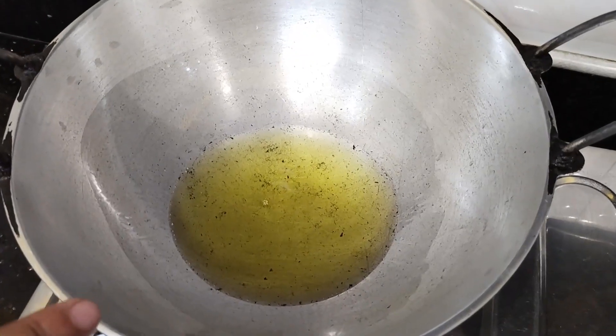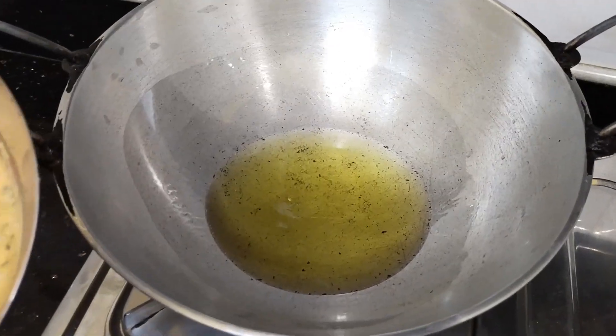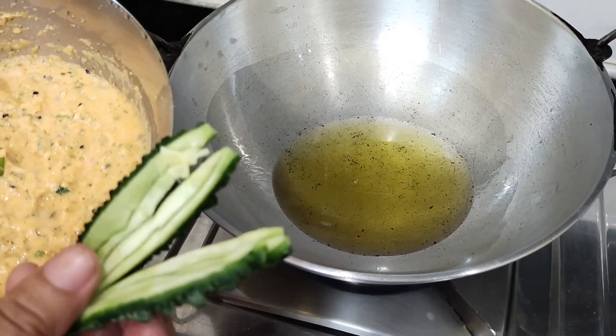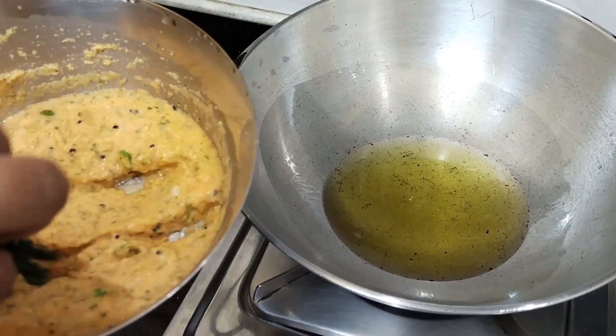We have to mix all the ingredients together. We will put the ingredients in and taste.